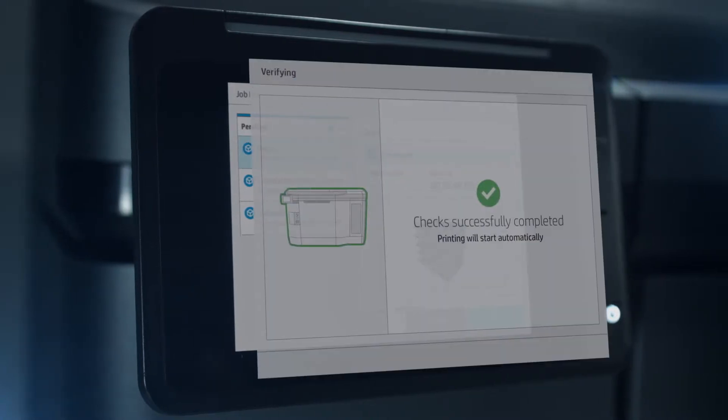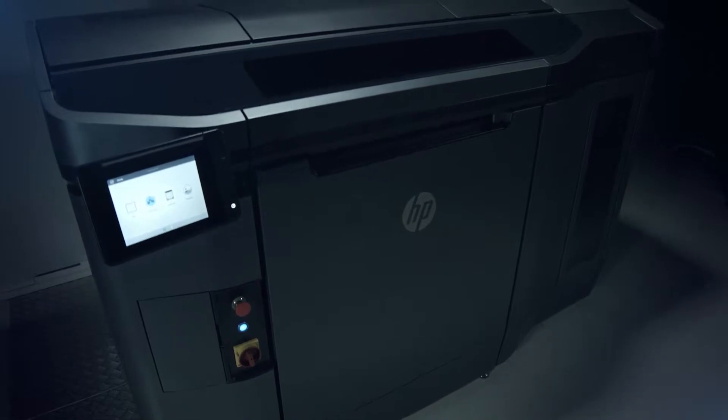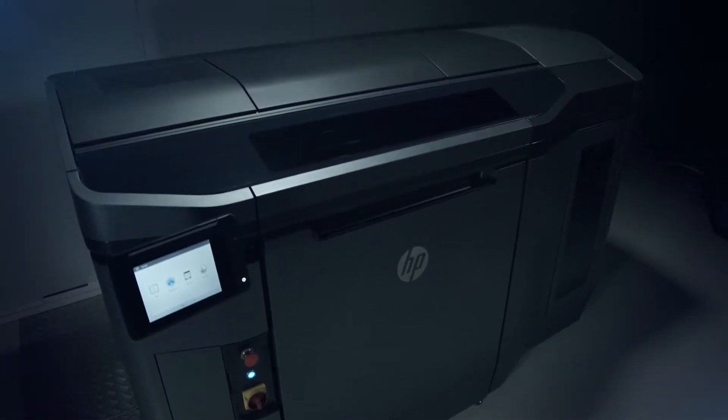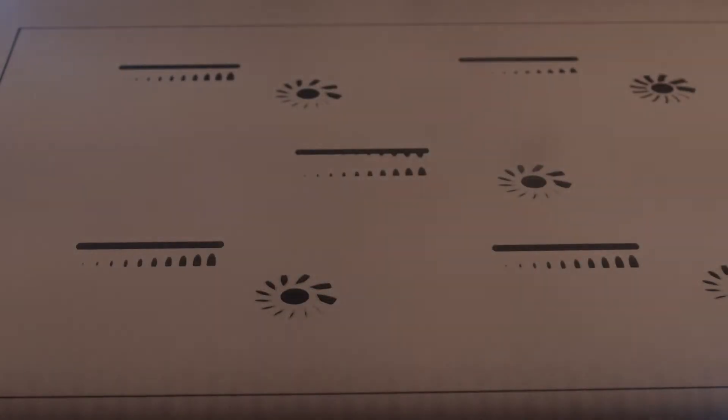Pre-print and in-printer checks enable predictable, quality output. HP's Multi-JetFusion technology delivers extreme dimensional accuracy and optimal mechanical properties faster. And thanks to HP's unique multi-agent printing process, you have voxel-by-voxel control over each part.